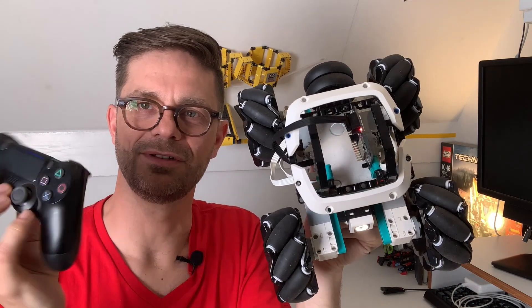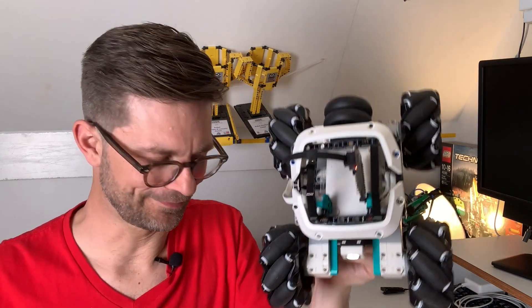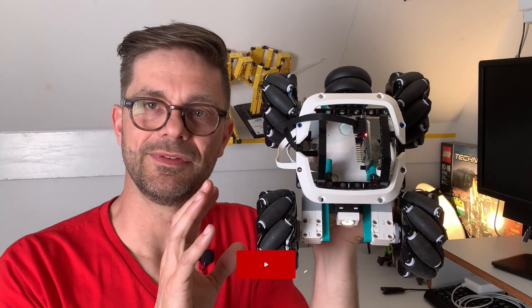Of course you can do all movements in all directions, just like in my previous video. For this robot, the building instructions are on my Patreon website.